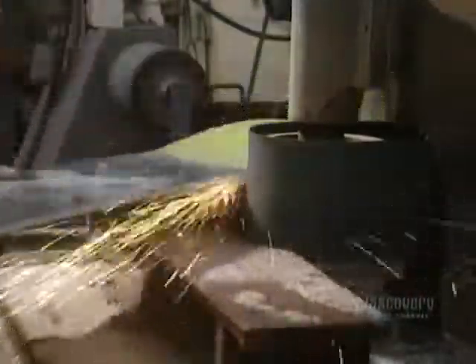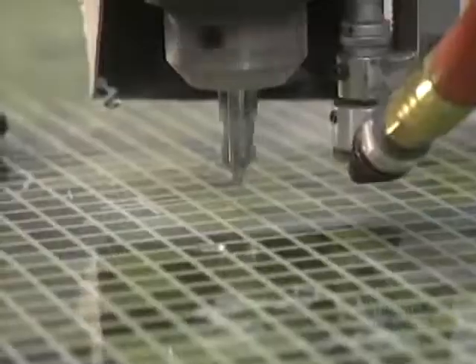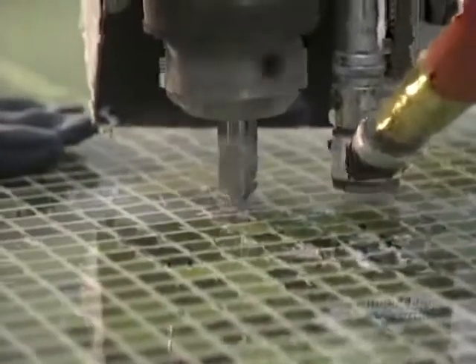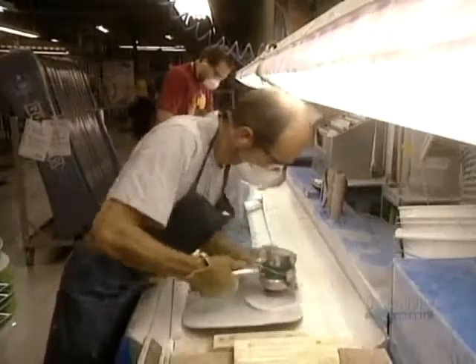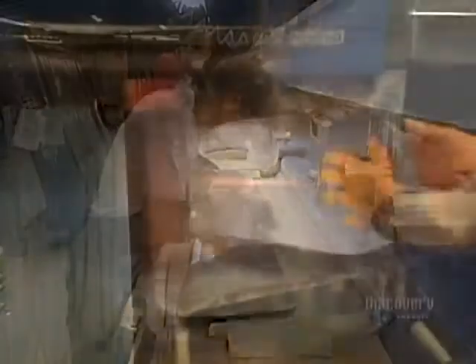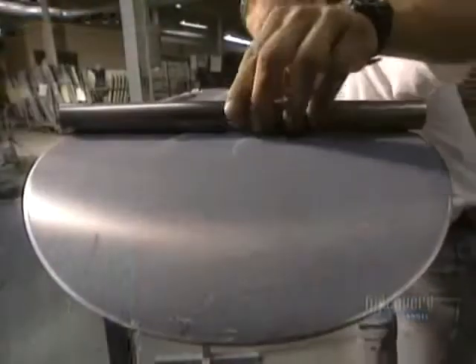Sanding removes surplus varnish from the edges of the board. New holes are pierced into the board to locate the inserts installed at the beginning of production. A sander removes imperfections in the hardened varnish and prepares the board for its second varnish coating. Then the plastic base is sanded to obtain the desired finish. The board is checked to see that it's perfectly flat, and a razor blade verifies that the different coats are well-adhered to one another.